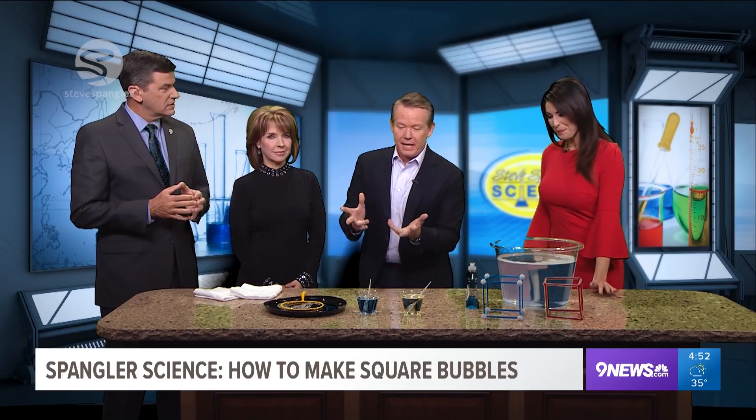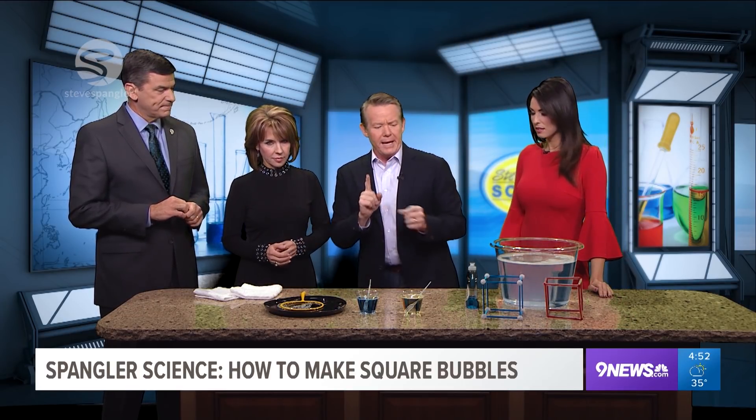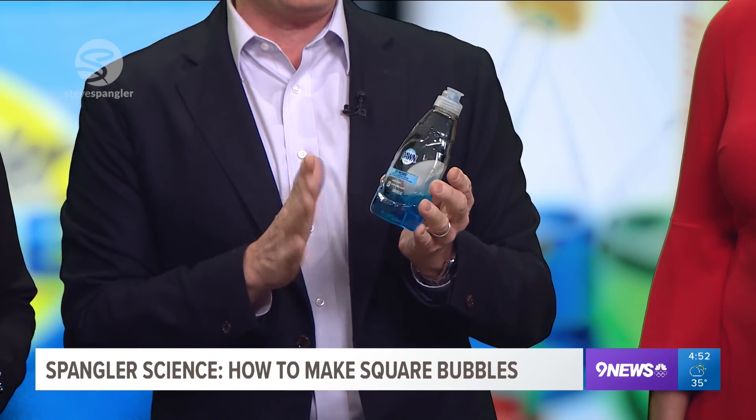That's true. Well, kids, you got to play a little bit, and honestly, these are the kinds of things that are super, super simple to do at home. Whenever you're doing anything with bubbles, there is this magic solution out there. Everybody always goes, so what do you use for bubbles? Dawn dish soap.